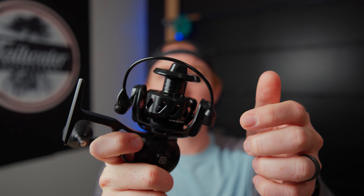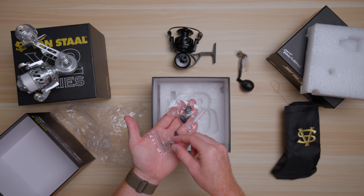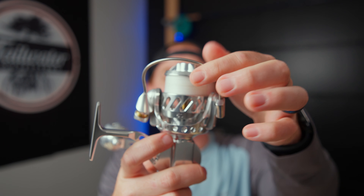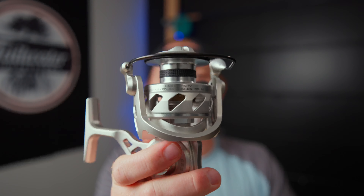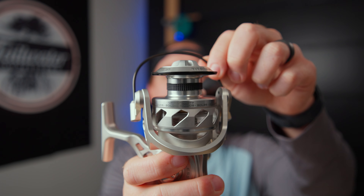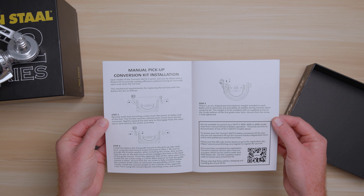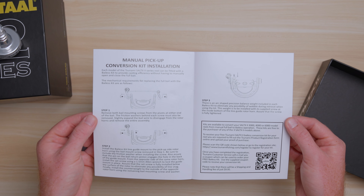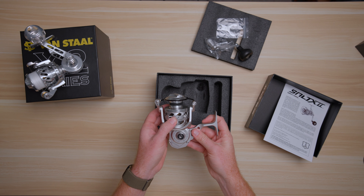The VR comes with a bale wire on the reel in the box, and it does come with a conversion kit if you'd like to convert it to a baleless reel. As far as the X2 is concerned, you have to make that decision at the time of purchase — you either buy it baled or baleless and stick with it. The Salt-X2 also has a bale out of the box which is removable, but it does not come with the conversion kit in the box. You have to register the reel, and then for $9.95 in shipping they will send you the conversion kit. It would have been nice to have that in the box, but it's still a nice option.